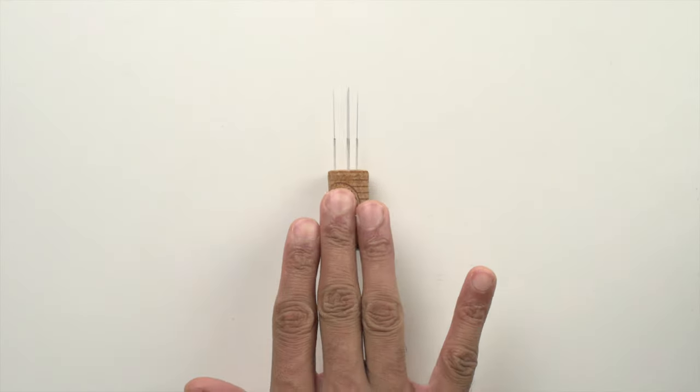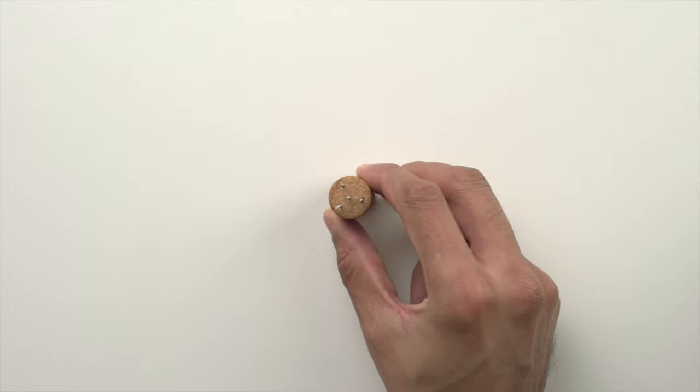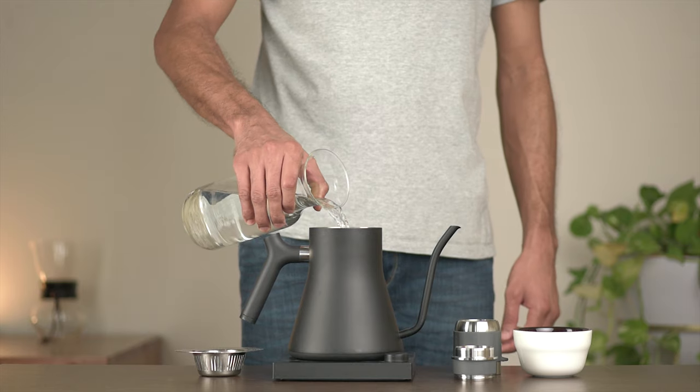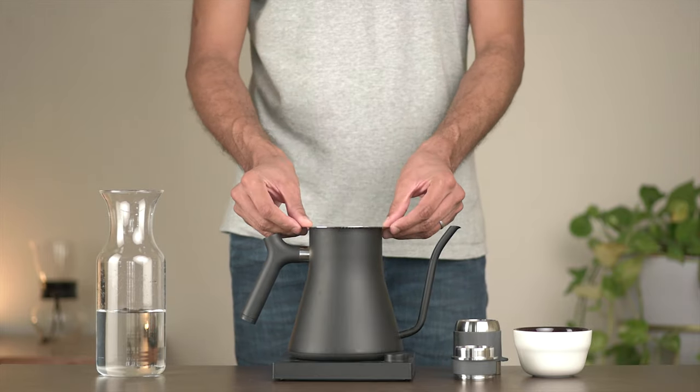You'll need a WDT tool, which is nothing but four or five acupuncture needles roughly 0.3 to 0.4 mm thick, stuck on a handle made out of cork or wood. And to be honest, it's super simple to make one yourselves, like the one that we've made. You'll need a kettle to heat water and some way to prop the brew chamber and the portafilter basket onto the kettle opening for steam preheating. A silicone funnel or kitchen sink strainer work well and are really inexpensive.